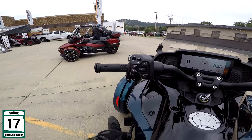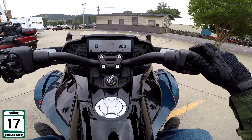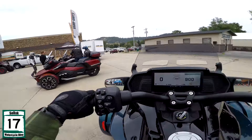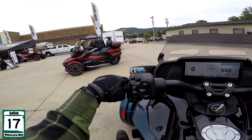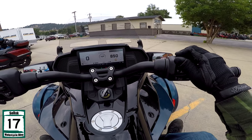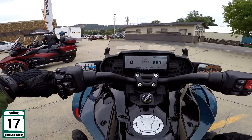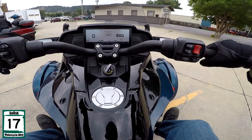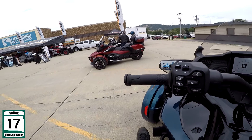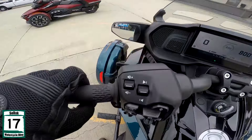Eco and normal — so it's got some ride modes for you. Parking brake, just like that. Parking brake off. Kind of like the fact that it's a push button as opposed to like a handle like on the Goldwing or something like that. I don't think these have a reverse. Pretty sure it don't.